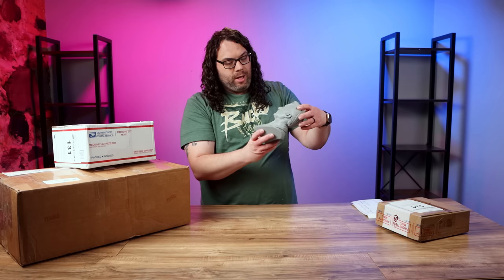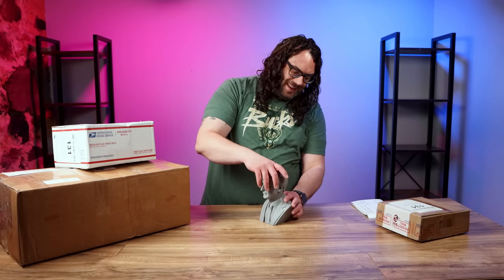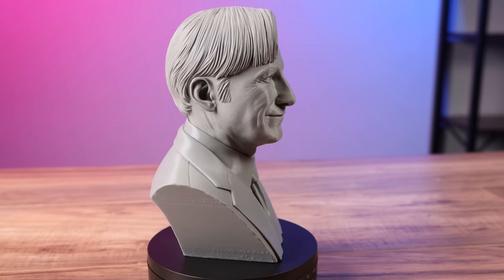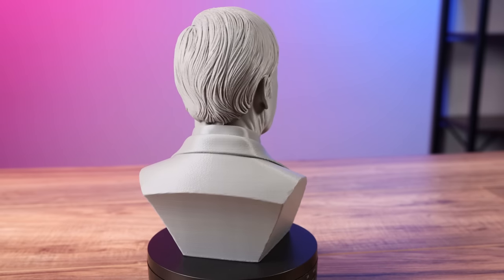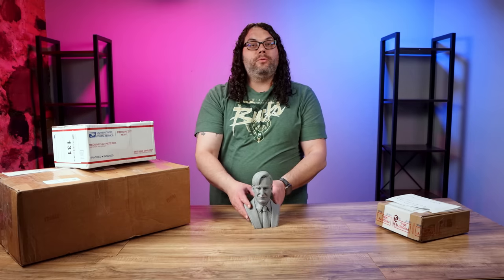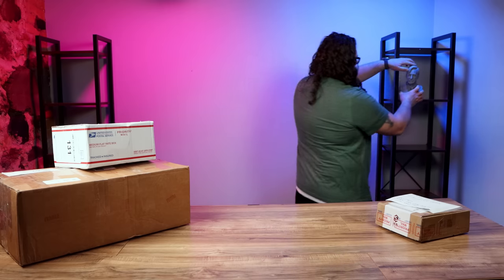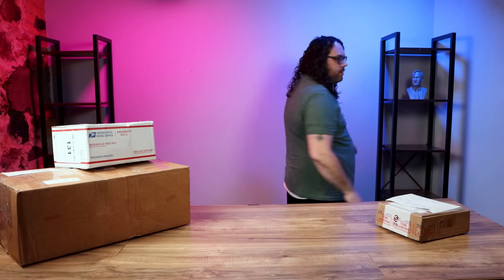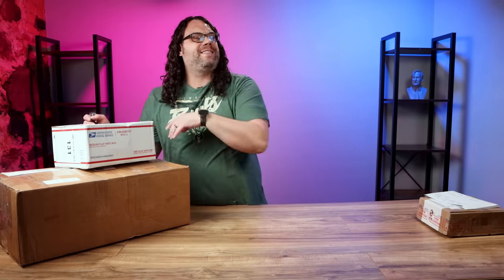It's obviously blown up quite large. He just said it was Arion Gray Filament, 0.5 nozzle, 0.1 layer height on the Wizmaker P1. This absolutely looks awesome, Paul. I'm going to set your bust right here in the shot. Paul Feeney, thank you so much — I really appreciate that. I love how the light's hitting it too, it's right in the background like it's staring at me.